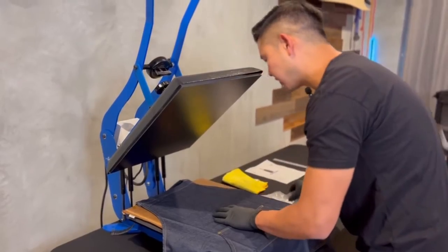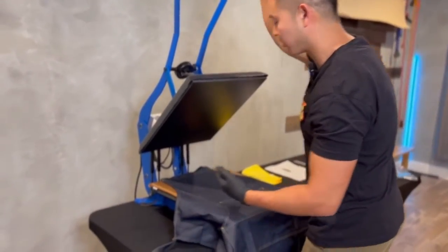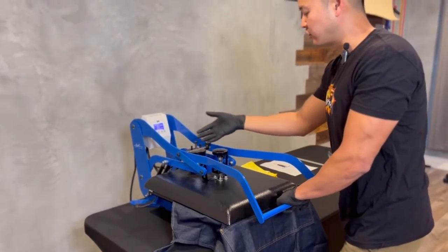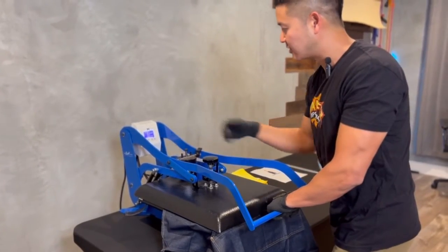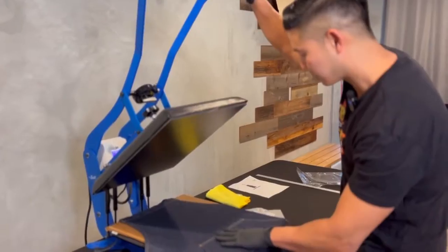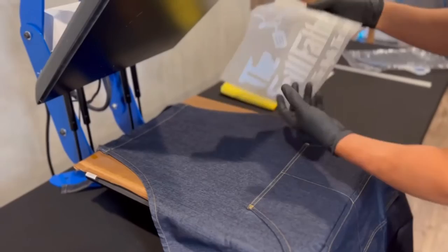Before I actually do this, I forgot — we're going to pre-press the apron. So make sure you guys pre-press. This is also a good indicator to check the pressure. It's at 8, so it's at heavy pressure. Now it's nice and even, and all the moisture is gone.